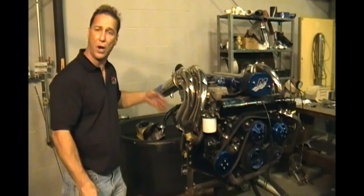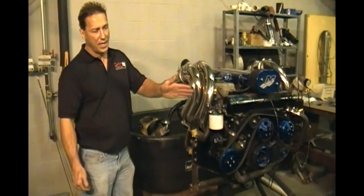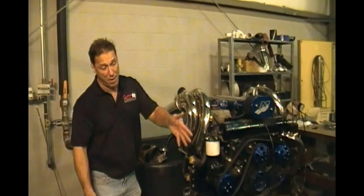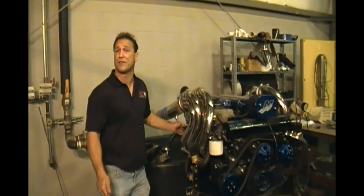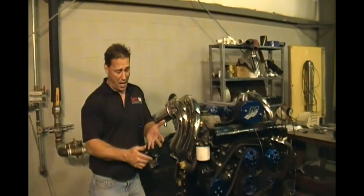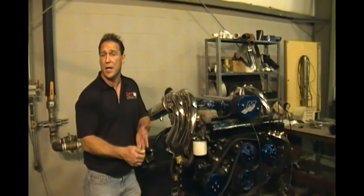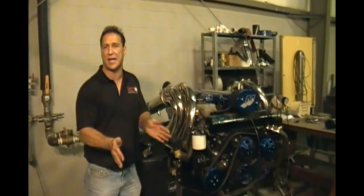On a closed cooling system, the sea pump is drawing water out of the lake and running it through a series of coolers — whether it's an engine cooler, oil cooler, fuel cooler, power steering, etc. Your motor might have different ones, but it's basically the same setup.